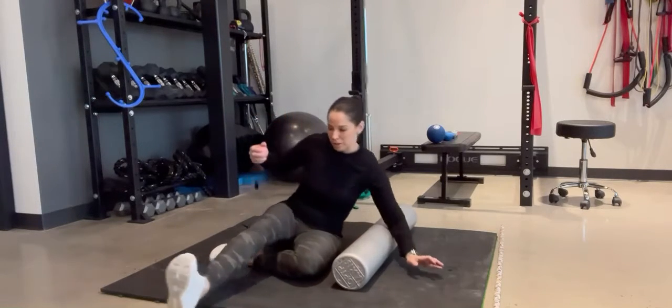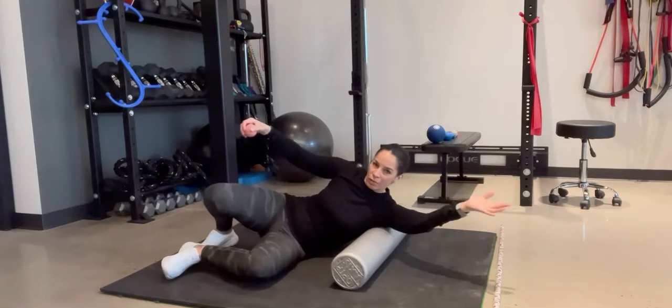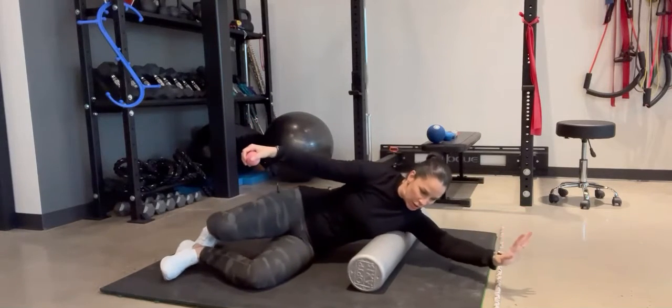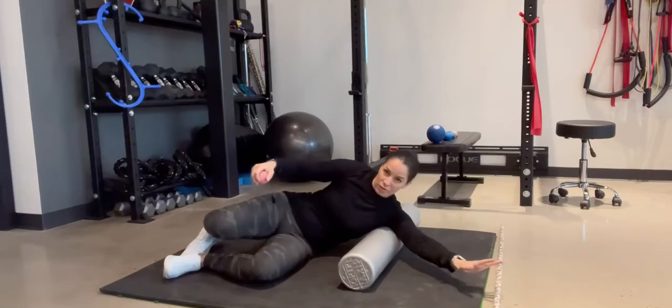Then I use the foam roller to get a little bit more aggressive with it — bring the arm out and then roll across that area, changing your angle every so often to get more of the tissue there.